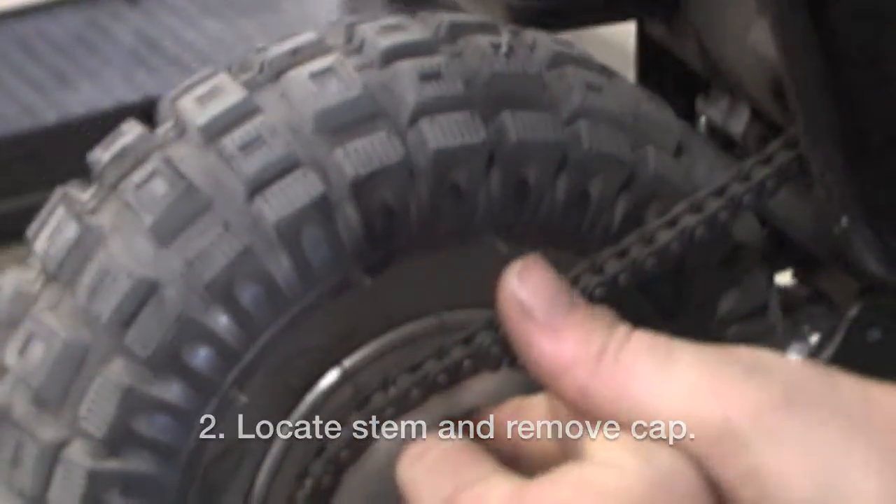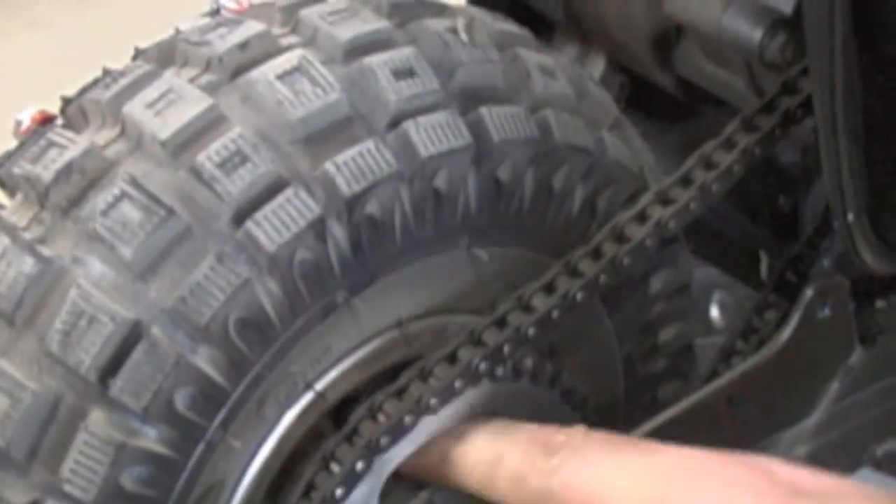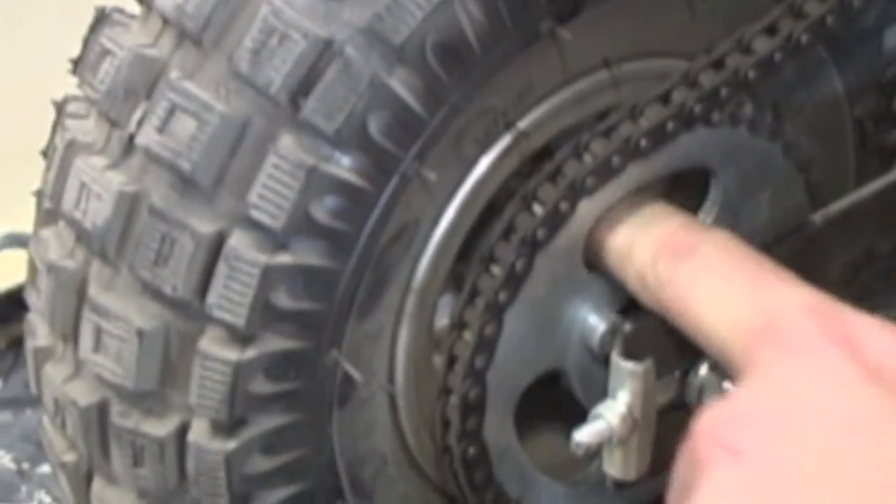Stick your fingers in there and take off the cap. Keep track of that — you'll need it for later.